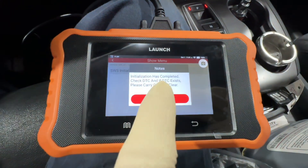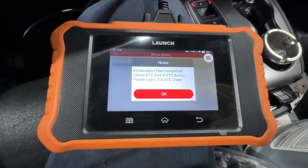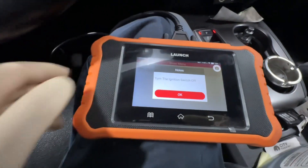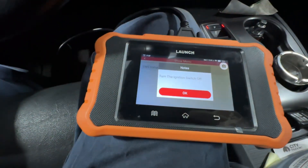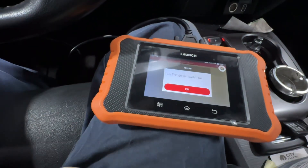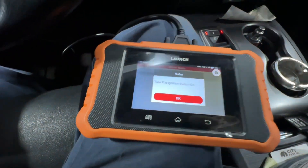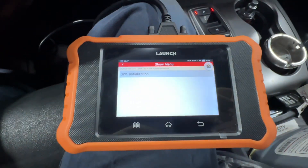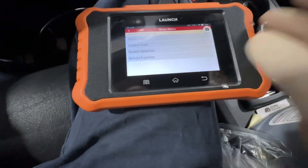Once it's done, we get 'initialization has completed — check DTCs and clear if any are present.' We're going to hit okay, turn our ignition off, hit okay, turn it back on, then hit okay again. Follow the prompts depending on your vehicle.